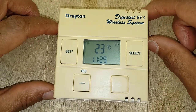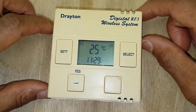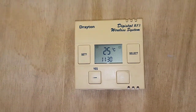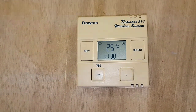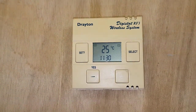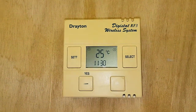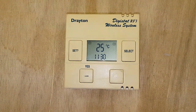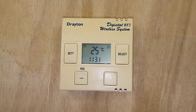That's it on this short video on how to program the Drayton Digistat RF3 wireless room thermostat. Just a quick note for guys looking for training — we're introducing an online training program and launching one of our free boiler repair web classes. You'll see a link below this video to attend one of our free classes. Hopefully you can learn a lot from that, so click the link below. That's it from me — Coach Tony Morgan — and I'll see you on the next video.